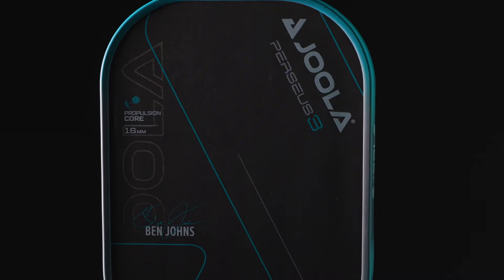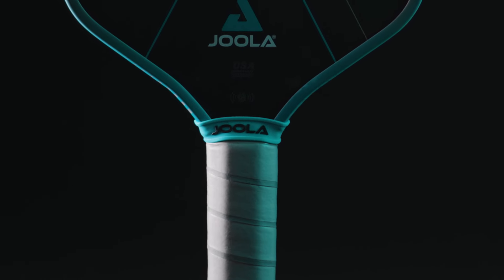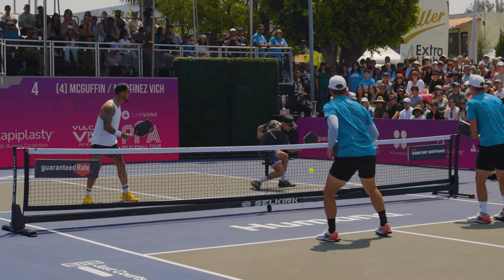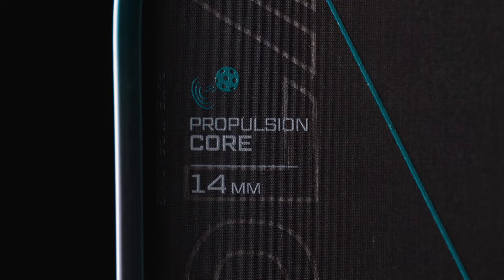The Ben Johns Perseus 16 was one of the top-selling paddles of 2023, and the Gen 3 model has a good chance of following in its footsteps. The Perseus shape is elongated at 16-and-a-half inches with an extended 5-and-a-half-inch handle and a squared face. With the highest power potential and most reach in the lineup, the Perseus is a natural choice for Ben's game. He opts for the 16-millimeter option for its increased stability and predictability, while single specialists and aggressive players may prefer the 14-mil option for its higher maneuverability and ball feel on shots with tight margins.